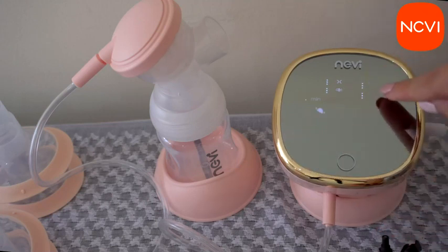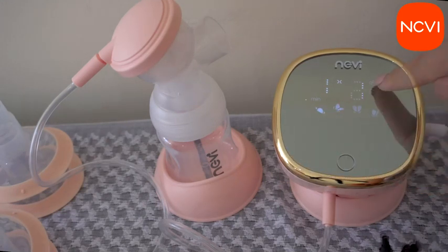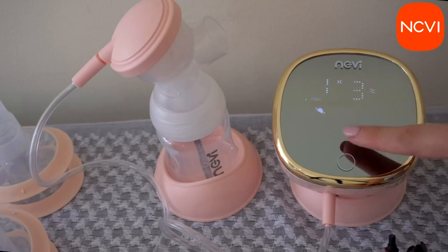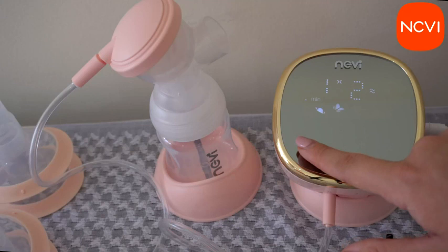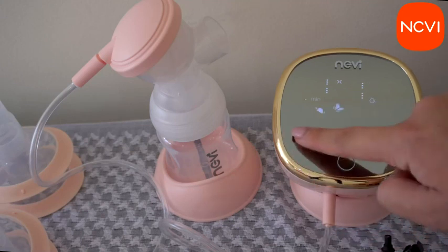There are four different modes: massage mode, multitronic suction mode, suck simulate mode, and express mode. They have different frequencies and different stretch levels, and you can find your own personally preferred mode after trying all of them to decide which one works best for you.